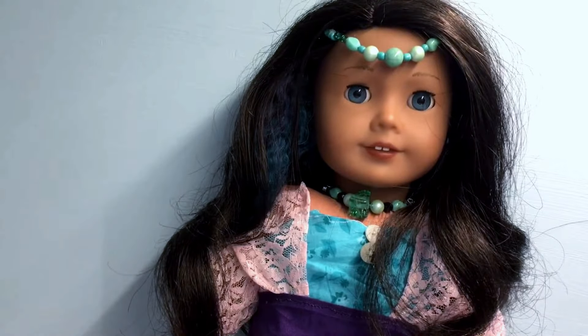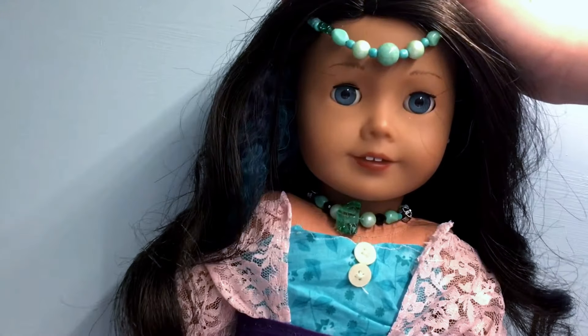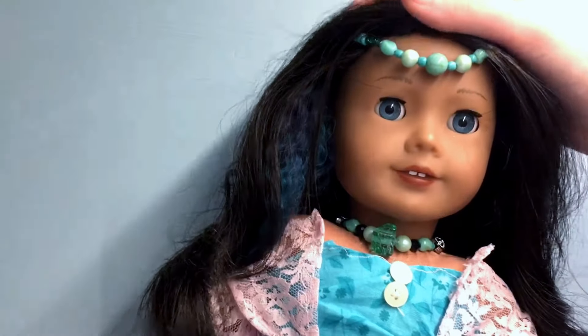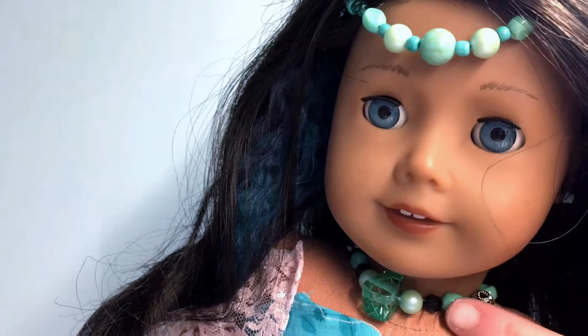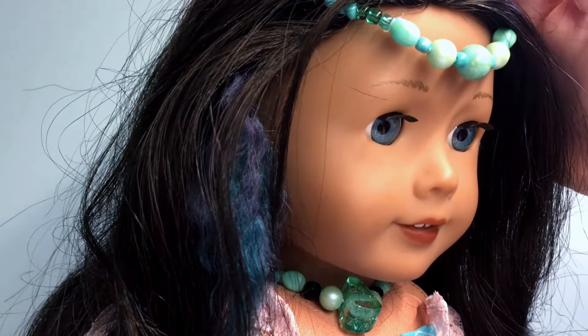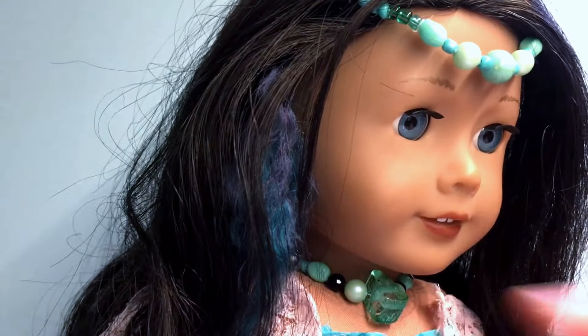Now we're going to move on to the stuff that is on Clarisse. I'll start from the top — I made this hair piece. It's kind of supposed to be mermaid-y, like a little crown, and I really like it. And I also made a matching choker. It has some more of those black jewels, but it also has these aqua blue or teal or seafoam green beads from this other bead kit, so they match.